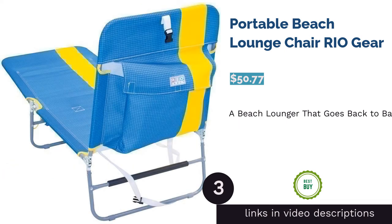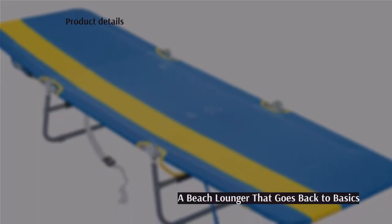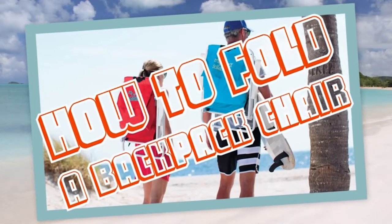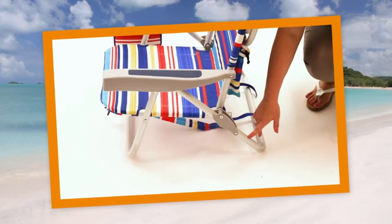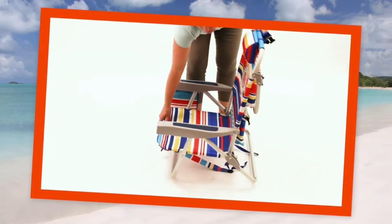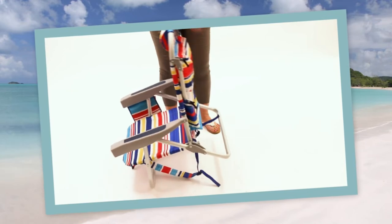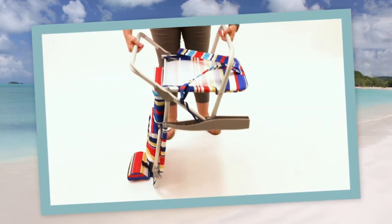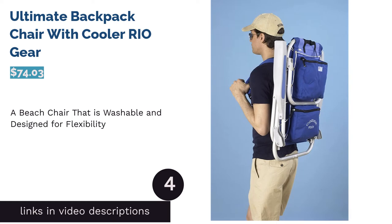The next product is the Rio Gear Portable Beach Lounge Chair. It is simply designed, comfortable, and perfect for those who want the most essential features for the right value. It's made with quick-drying fabric to prevent you from carrying home a wet chair, and backpack straps make it convenient to carry on your back instead of one shoulder. It even has unlimited reclining positions for ultimate comfort. A few reviewers mentioned it can tip over if you sit directly in the middle, but reviewers love the backpack straps, the large cargo pocket, and how easy it is to transport.